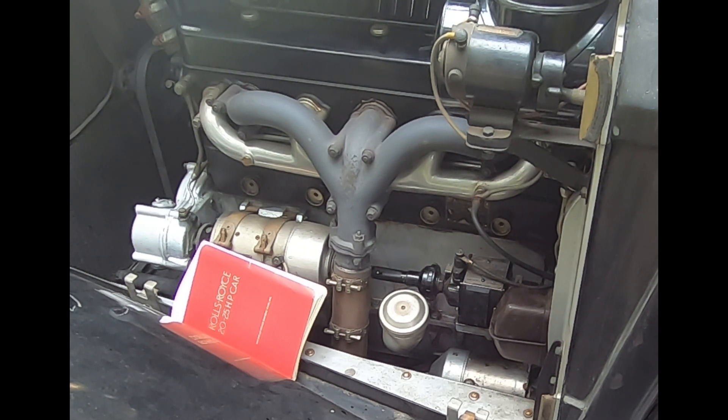20 horsepowers have a very similar arrangement but they may have an earlier design magneto. There are even some very early 20 horsepowers that had a dual ignition with its own separate Watford magneto and two spark plugs per cylinder, unlike the later ones in the 2025s which only have one spark plug per cylinder.